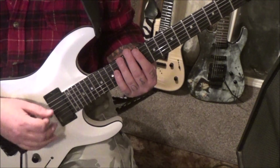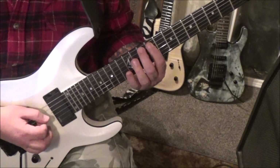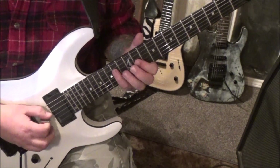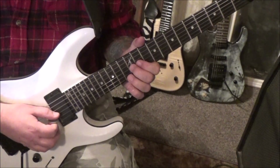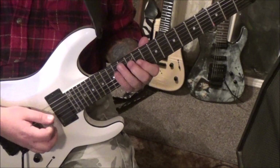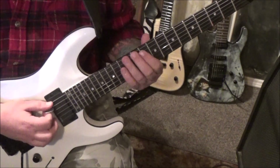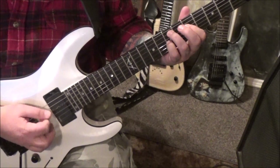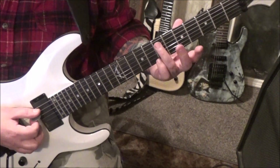We do a little short filler riff, then we're going to go 12G pull off to 11 — so we're not palm muting now — and then down up on 14, 12D. You can experiment with fingering on this, but it's an A7.